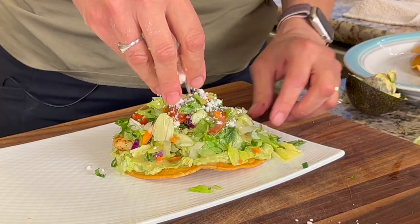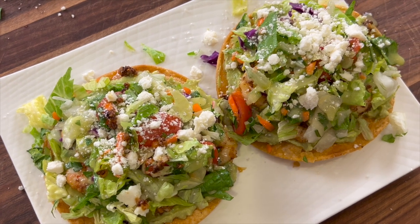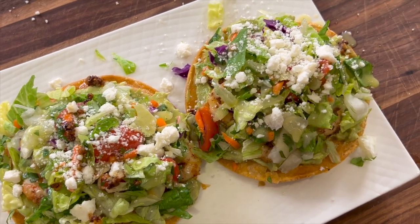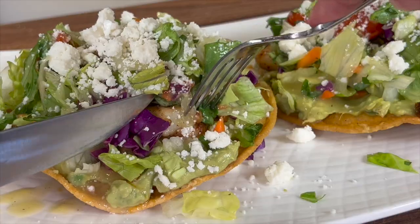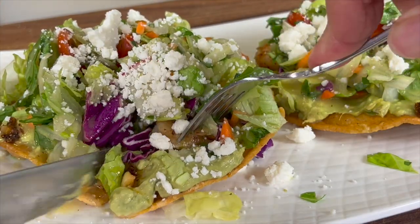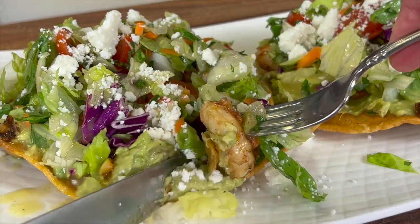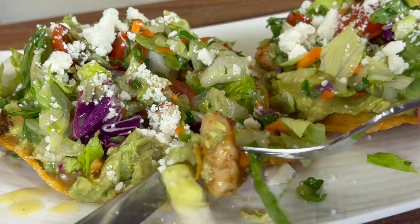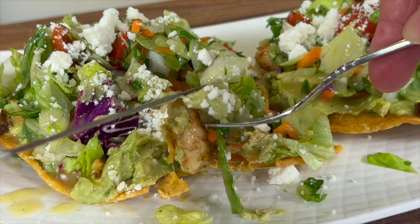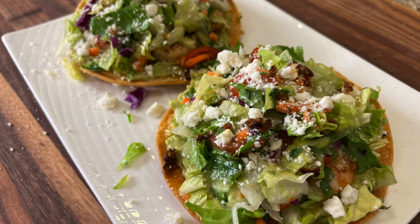Then I'll finish this off with a nice little sprinkle of cotija cheese. I am betting that if you make this tostada you are going to say it is the best tostada you've ever had. It's crunchy — that shell is absolutely crunchy. You've got the creamy avocado mash with the shrimp that has a little spice to it and all the salad dressing, which just ties it all together. This is incredible. This recipe deserves to go viral.